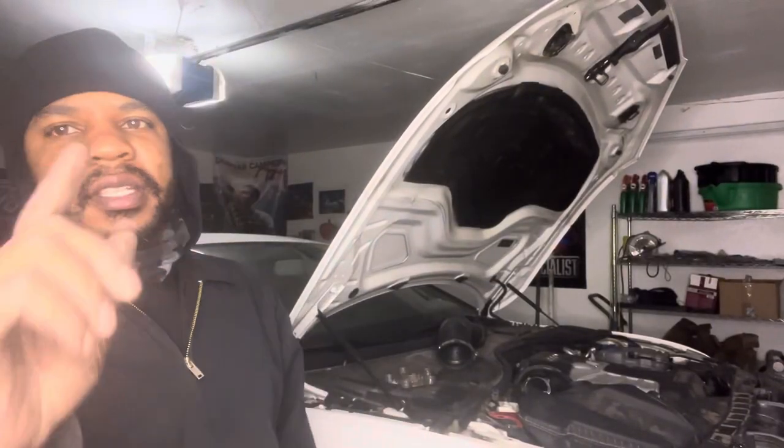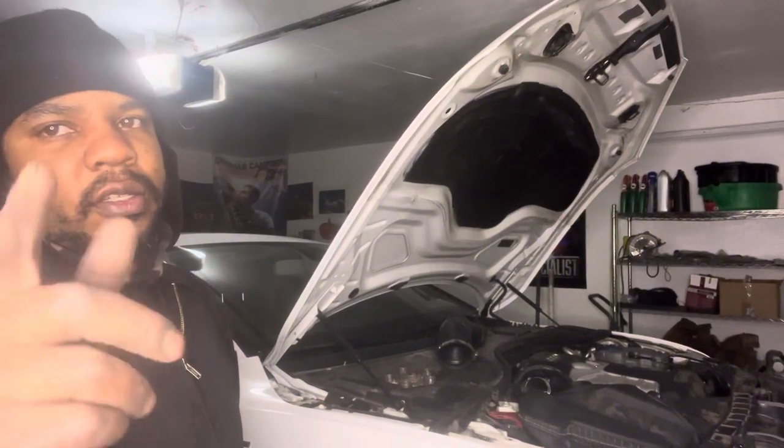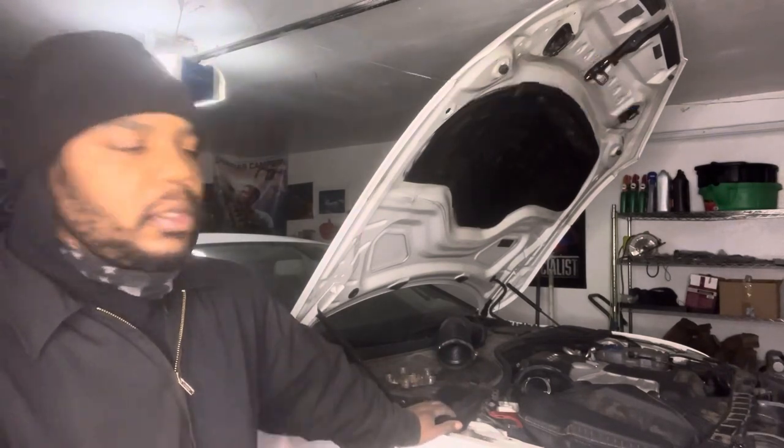Welcome back to the channel. Today we're going to be installing motor mounts on this 2013 Audi A6 — a V6 supercharged 3.0 liter.